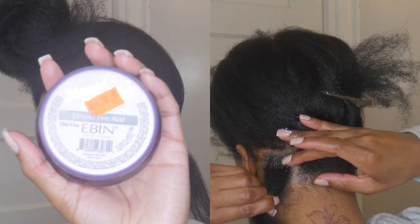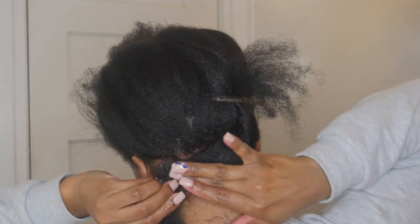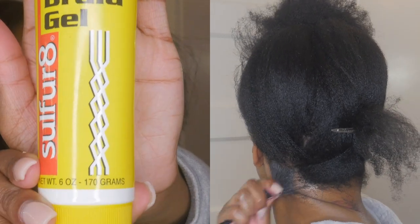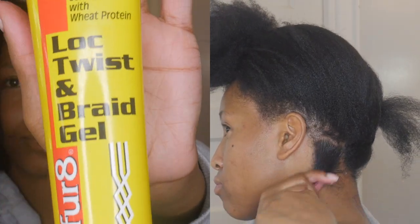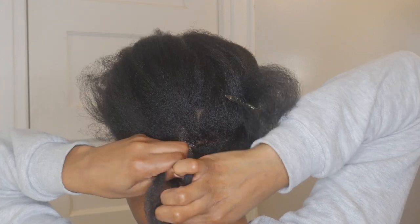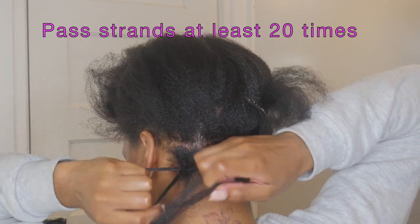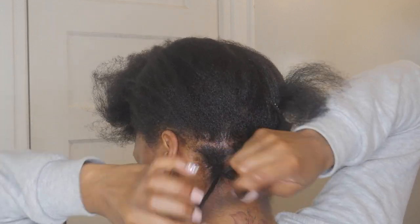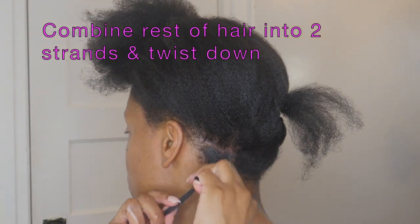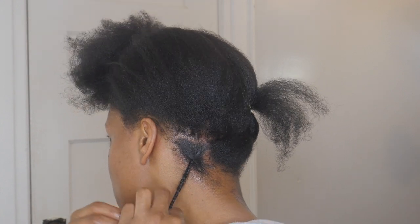Next, I apply the Even 24 Hour Edge Tamer — the one with the purple cap — to the root of each individual section. Then I take about a pea-sized amount of the Sulphur-8 Lock and Twist Braid Gel and apply it to the rest of my hair, then comb it all through. I take a section of hair and begin plaiting the base, passing the strands of hair at least 20 times. Then I combine the hair into two strands and rope twist down. This is the same method I used in my mini twist install, just without adding the extension hair.